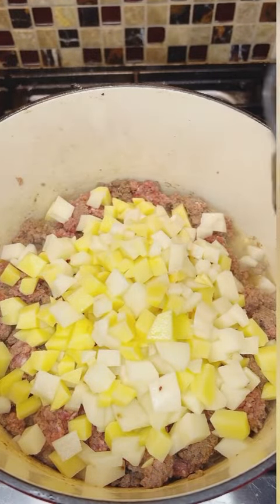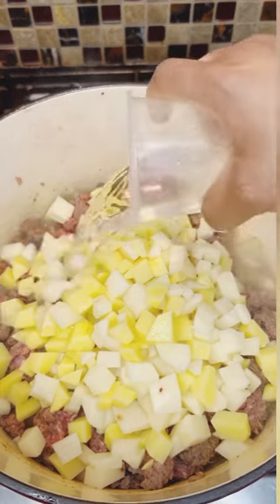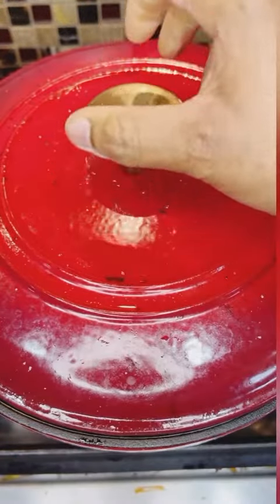I let my dough rest for 30 minutes — that's another key step to getting that flaky crust.